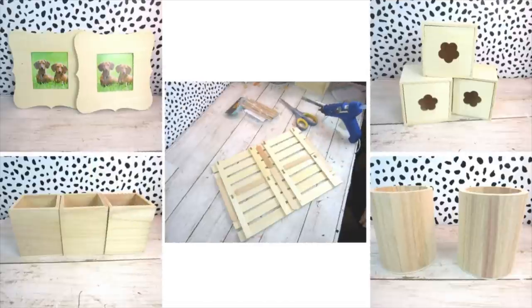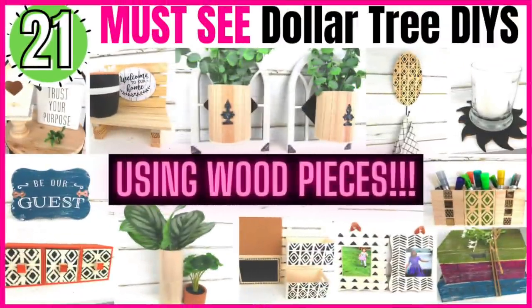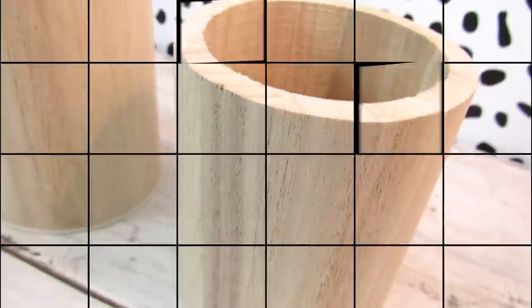In today's video we are going to transform unfinished wood items from Dollar Tree and I'm going to show you 21 must-see Dollar Tree DIYs using Dollar Tree wood items.